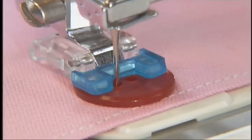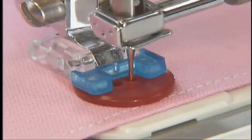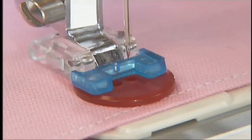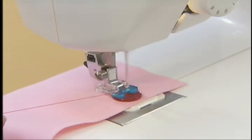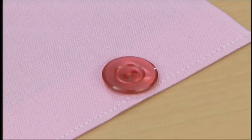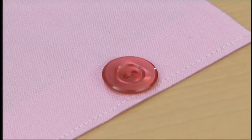Check the hole length by turning the hand wheel towards you. Start the machine and sew the fabric. To prevent the thread from loosening, pull the upper thread to the back side of the fabric and tie it with the lower thread.